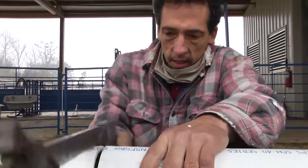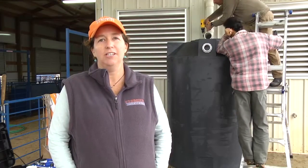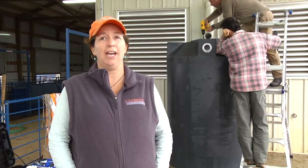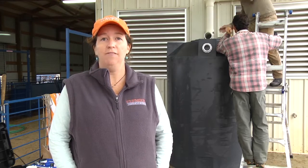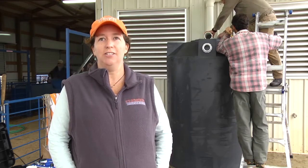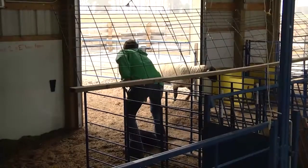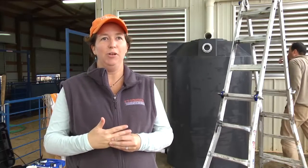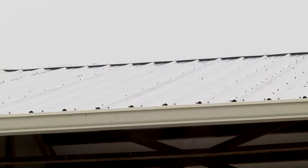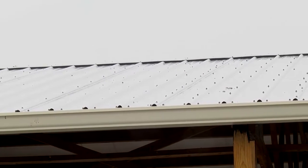We are out here installing a 500-gallon rainwater harvesting cistern, in which we're going to capture the water off of the sheep barn and then store it and use it to keep our sheep barn clean. This area gets a lot of sheep and human foot traffic. The basic premise of rainwater harvesting is that we are capturing the water off of our roof, we're storing it, and then we're going to use it at a later time.